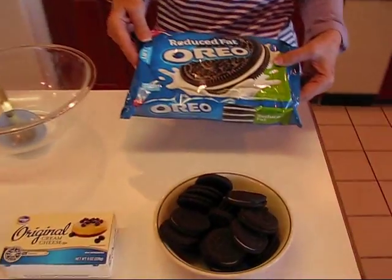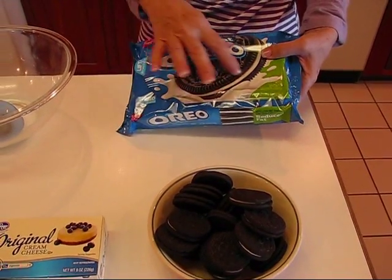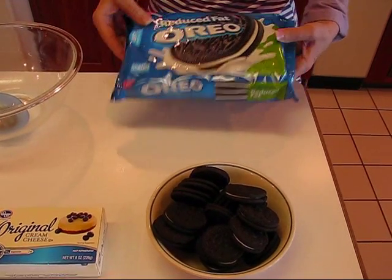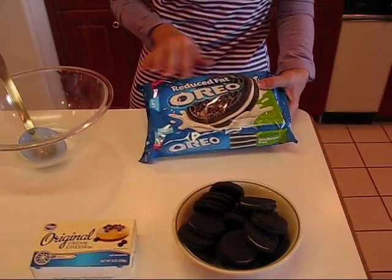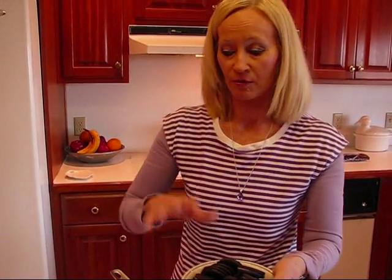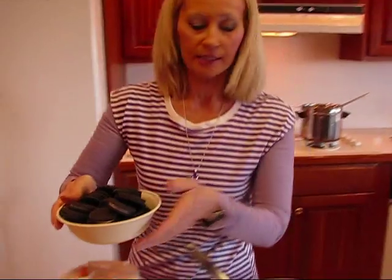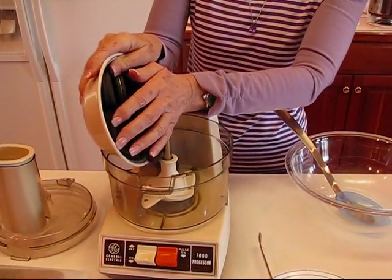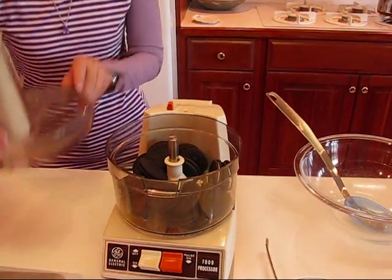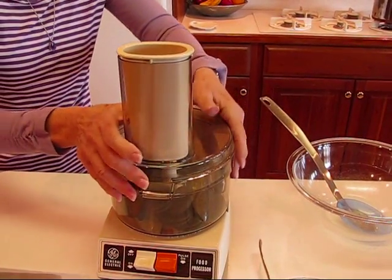You're going to need a package of Oreo cookies — the normal stuffing, not the double stuffed kind. This is a little over a pound's worth. There are 14 per row, 42 in the package, so I had to get 21 for my half recipe. You'll notice my mixture might be a little smaller than yours if you go by the regular recipe. Take your Oreos and put them in a food processor and process until you have very fine crumbs.